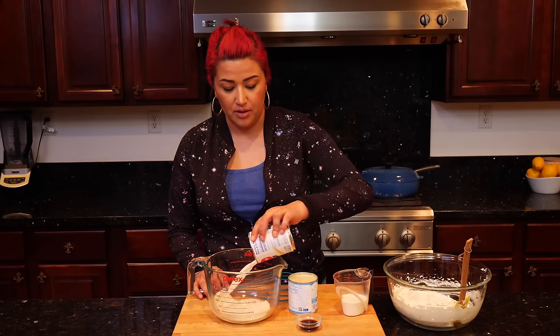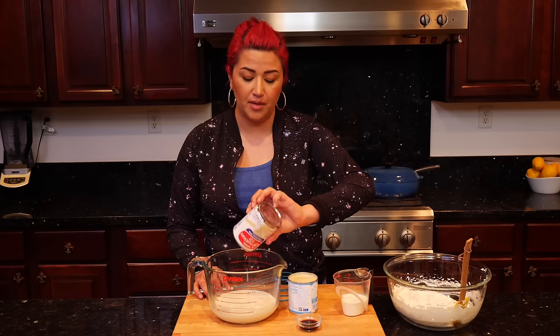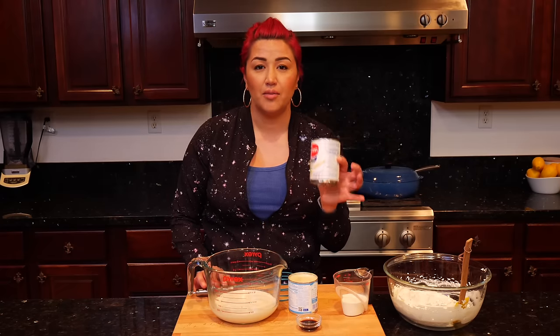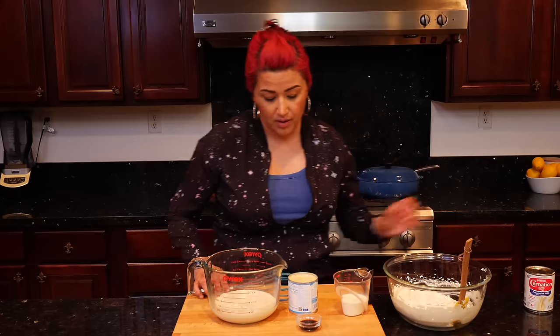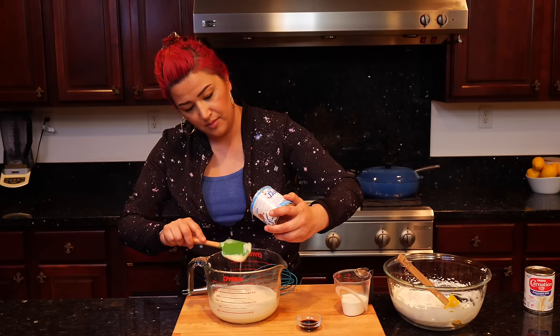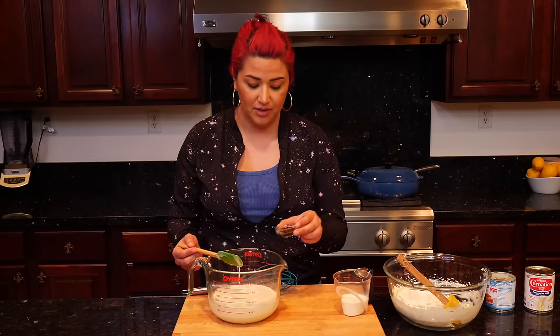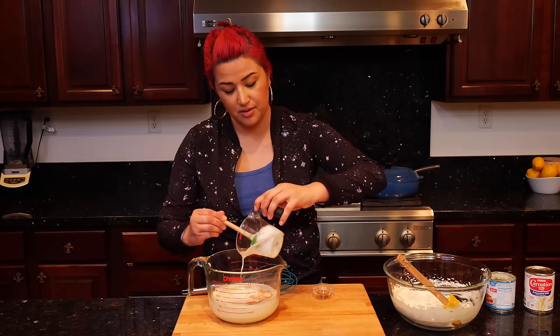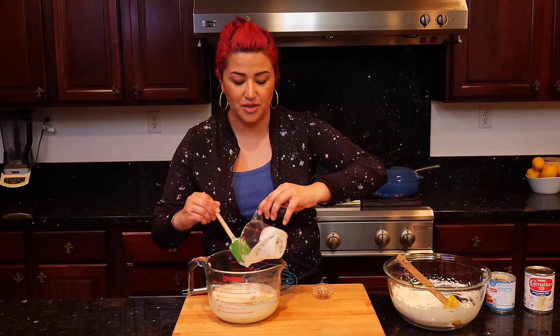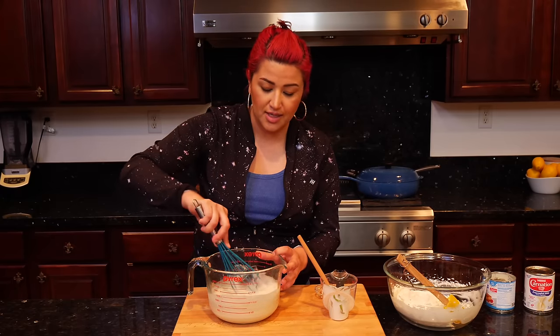Now we're going to make our syrup for our cake. I'm going to use a whole can of evaporated milk today — you can use as much as you want. Then one can of condensed milk. Make sure to get all the condensed milk out of the can. Add your vanilla and your milk — that's heavy whipping cream but I call it milk, same thing. Make sure you just stir it all until it's nice and smooth.